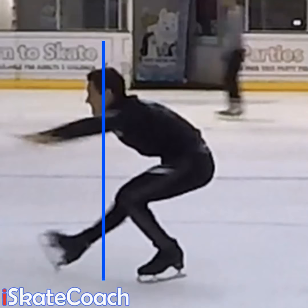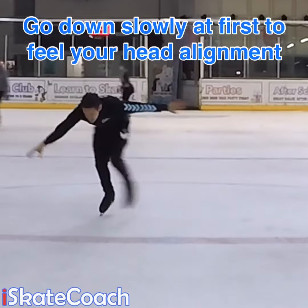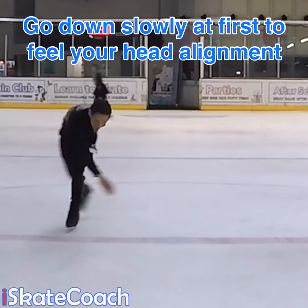If it's too far forward in front of your rocker on your skate, you will fall forward. This is very, very common and it's something I see all the time when I'm teaching.